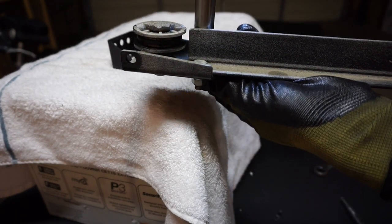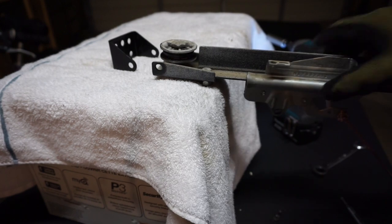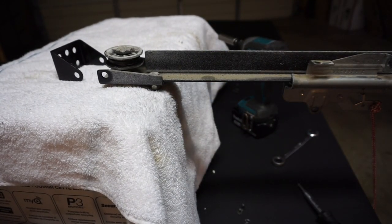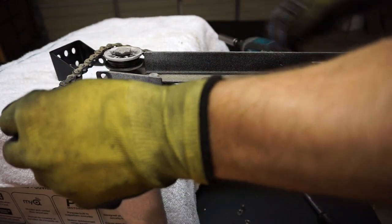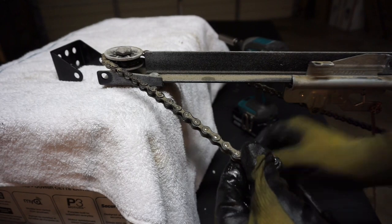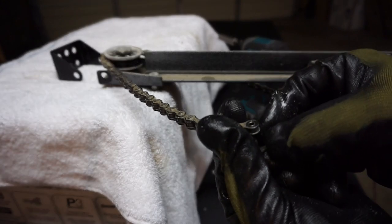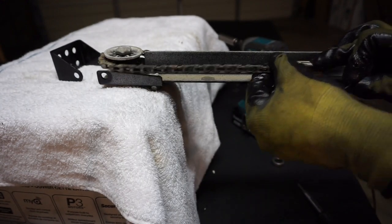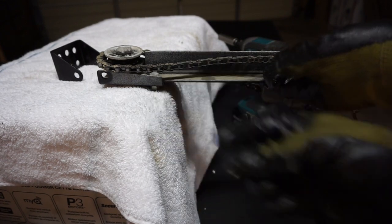Tighten it back up. Then you go about attaching the chain back into place. You can wrap it around this little sprocket piece there. Grab this chain link, close it through the bottom, just like that. Little top cap right there, and the clip back into place.